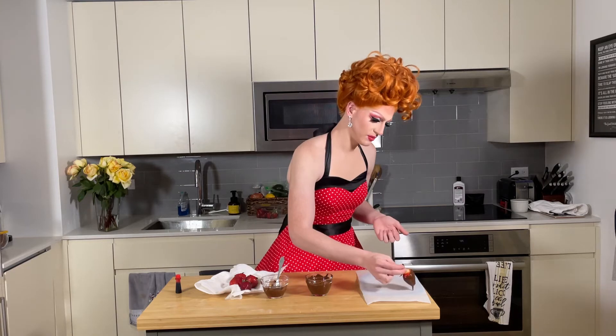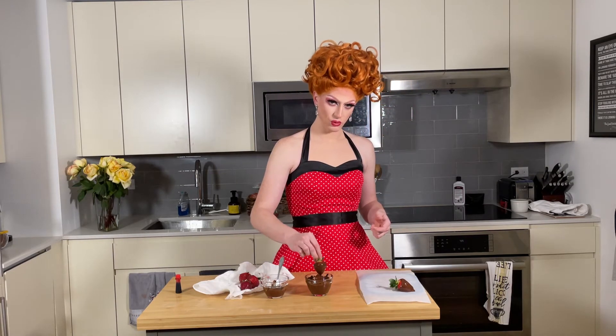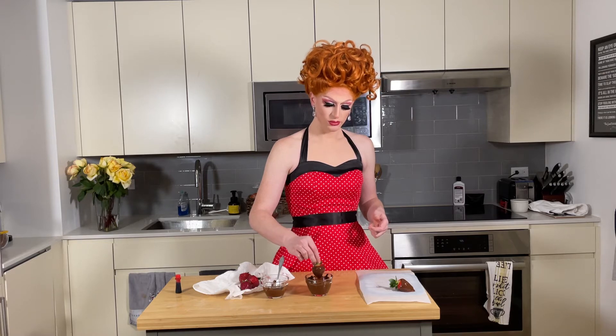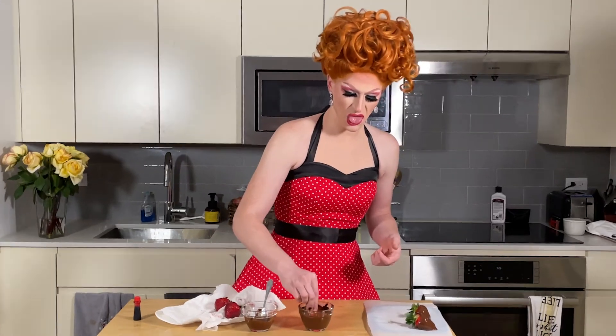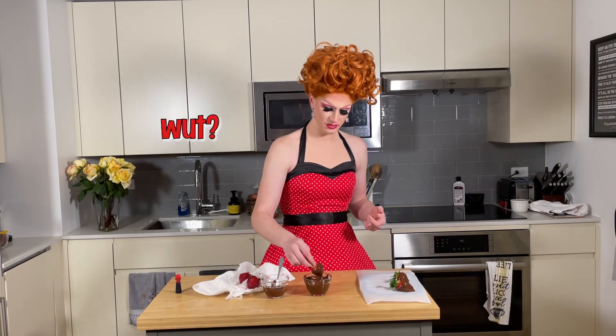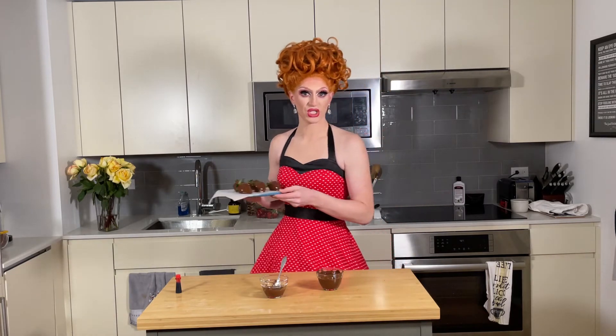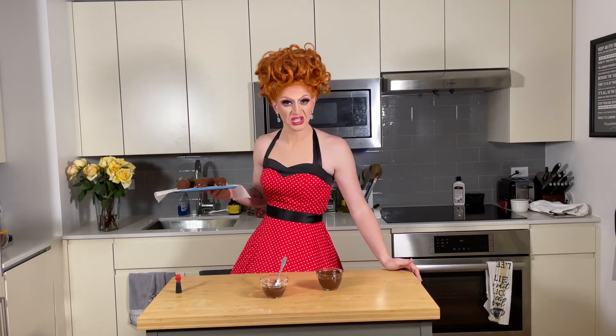It's dripping. Here we go — but very sensual and romantic. Once you're done dipping them, put them in the fridge to set for about 15 minutes.